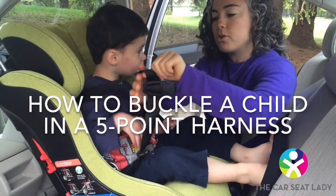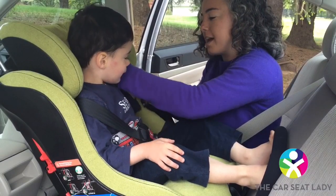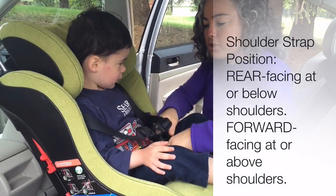To get the child buckled, pull the straps over their shoulders and buckle between their legs and do the other side. Rear facing kids, the straps should start at or below the shoulders, and forward facing, the straps start at or above.